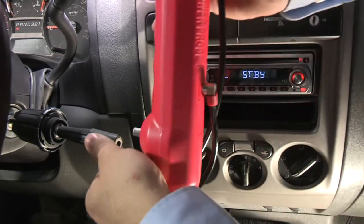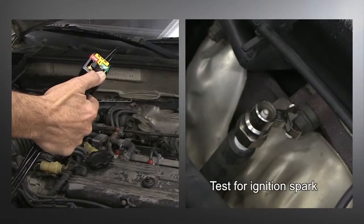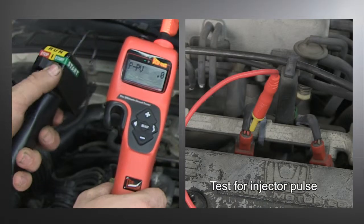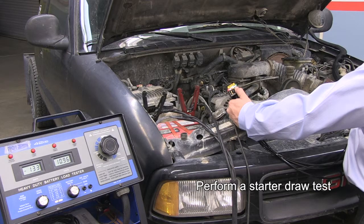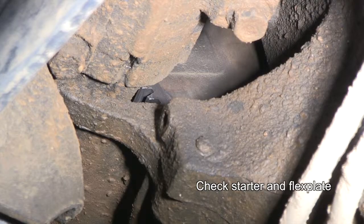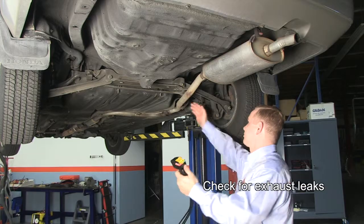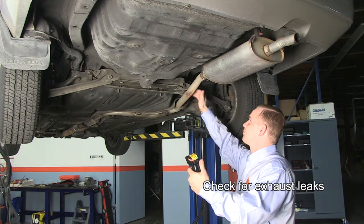The Key Assist sets up quickly and uses ShopAir. Now you can test for ignition spark, injector pulse, check fuel pressure, perform a starter draw test, check the condition of a starter or flex plate. Check for exhaust leaks while the vehicle is up on the lift, all by yourself.